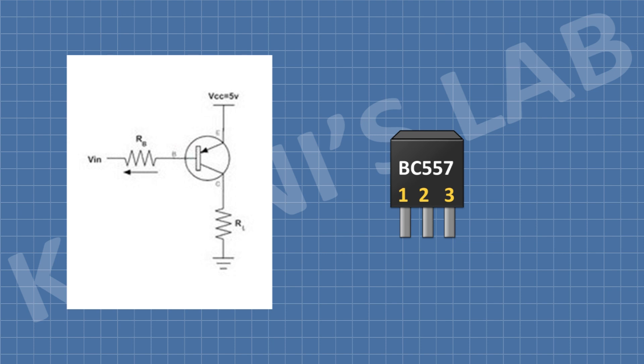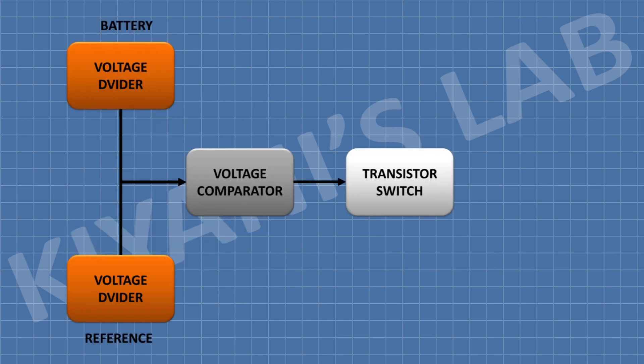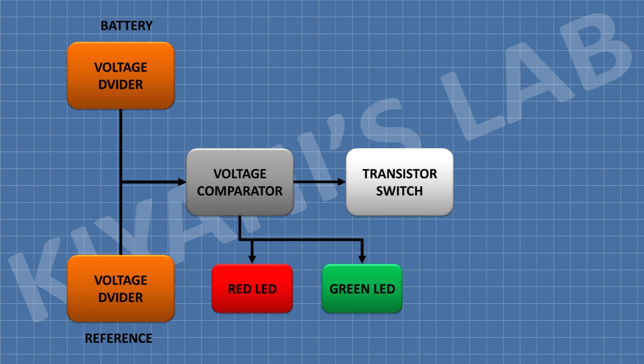We have used a transistor at the output of the comparator. When the battery is fully charged, the comparator turns off the transistor and the circuit stops charging the battery — that will protect the battery from being overcharged. The red LED is turned on when the battery is being charged, and when the battery is fully charged, the green LED is turned on.